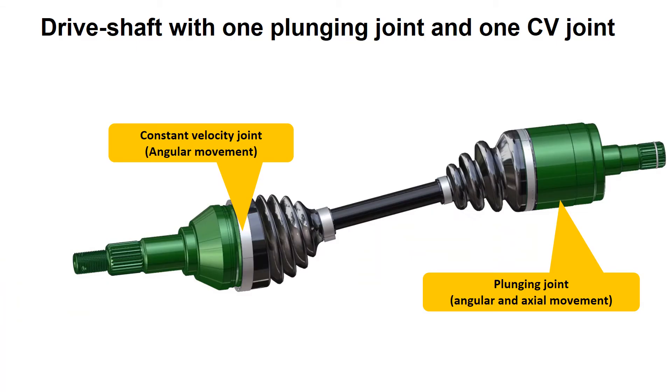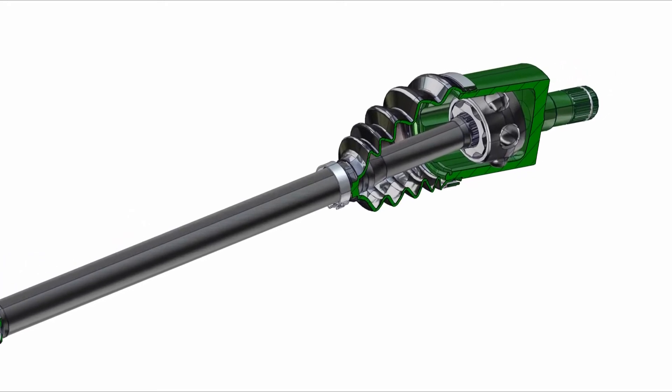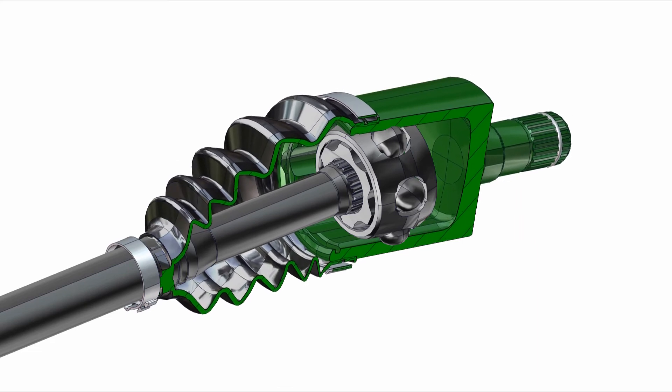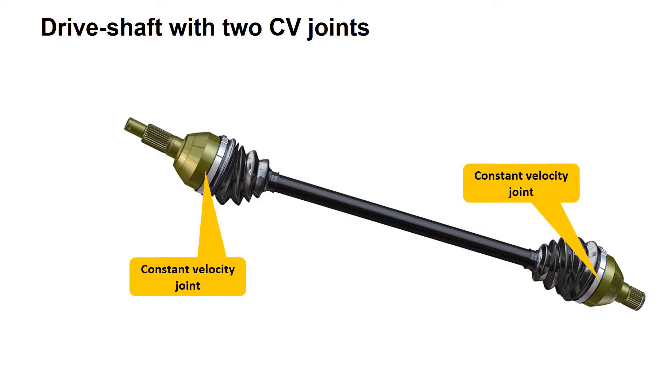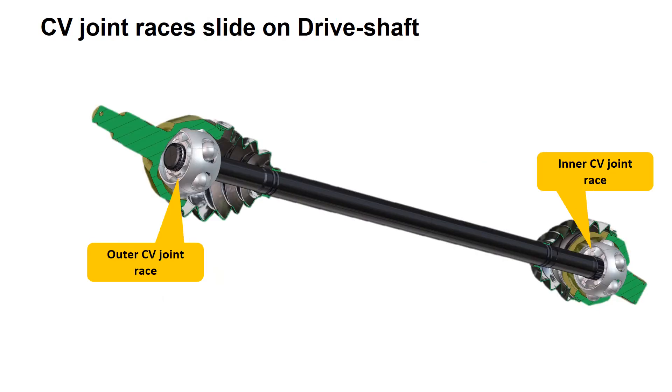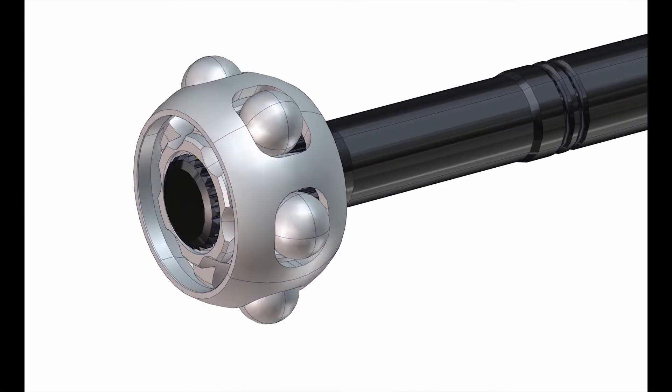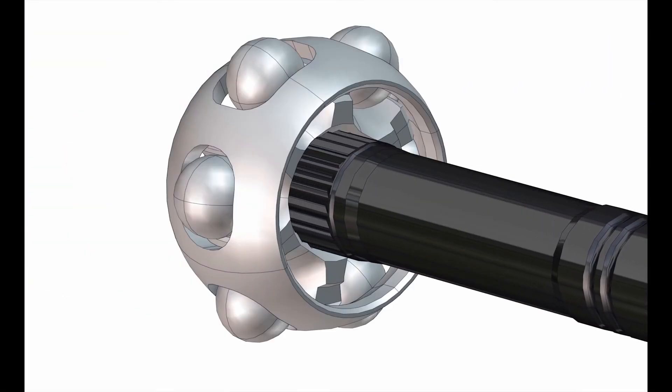Drive shafts must be able to change length, change angles as suspension components move up and down, and swivel as the steering turns. The plunging joint typically allows for a change in length. Some drive shafts don't have plunging joints, but a drive shaft with two constant velocity joints still needs to be able to plunge, or move axially. In this case, both the inner and outer CV-joint races slide on the shaft. The shaft travel is limited by a circlip on one end and the length of the splines on the other end.